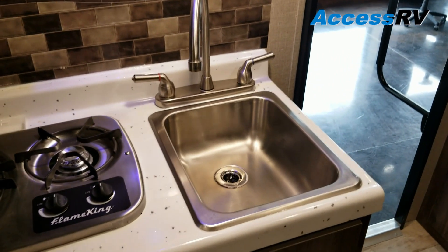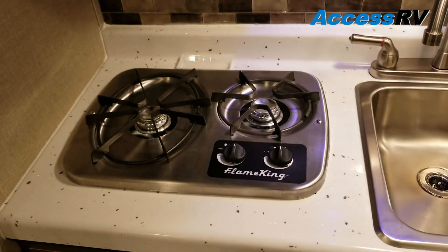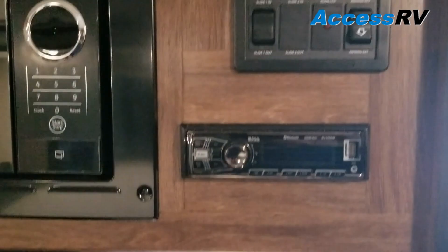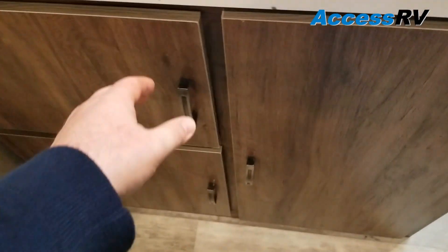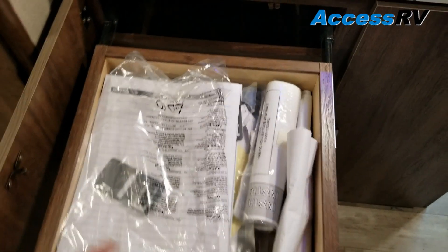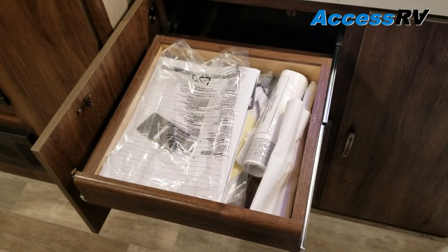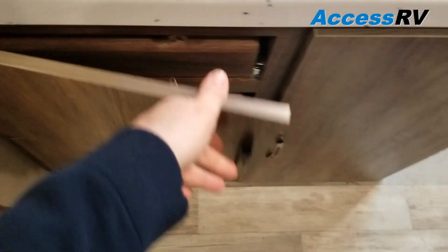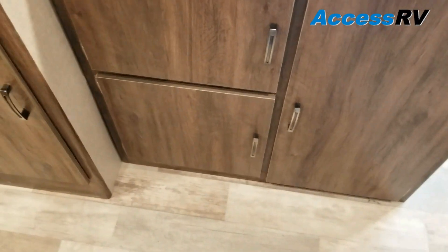This has a high-rise residential faucet, a tube burner cooktop, microwave, hood vent, monitor panel, and radio. There's cabinetry underneath with hidden drawers — a cabinet that pulls out full-profile, full-length drawers with ball-bearing roller glides, and a pots and pan drawer at the bottom.